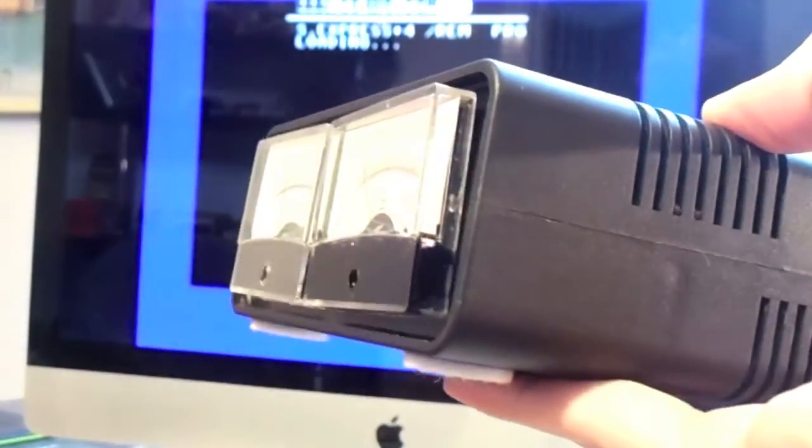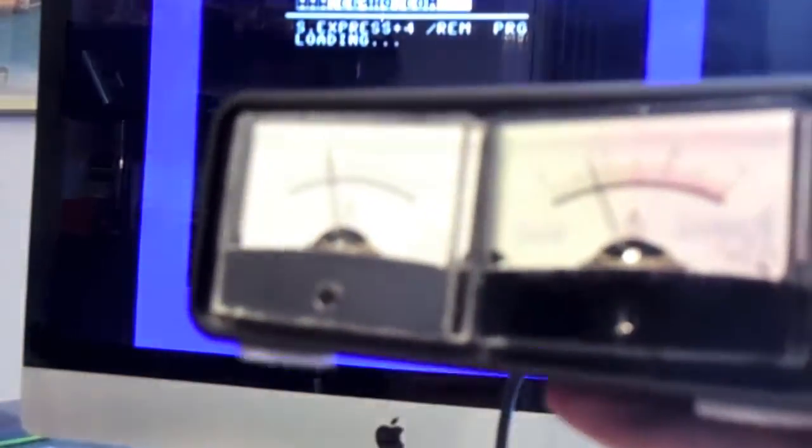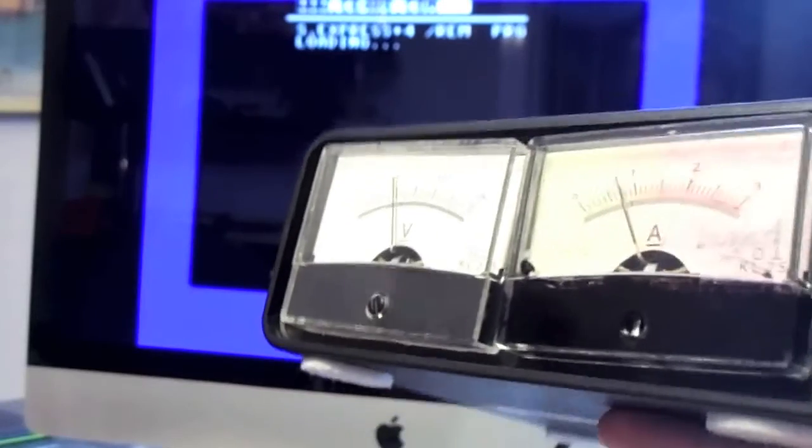Anybody can build this themselves. You just need a 5-volt DC transformer — you can use any one just like I did, just use a real plug and solder the cables onto it — and a 9-volt AC transformer. They're pretty easy to find. You just need to find a case that's big enough, because the first case I got was too small.